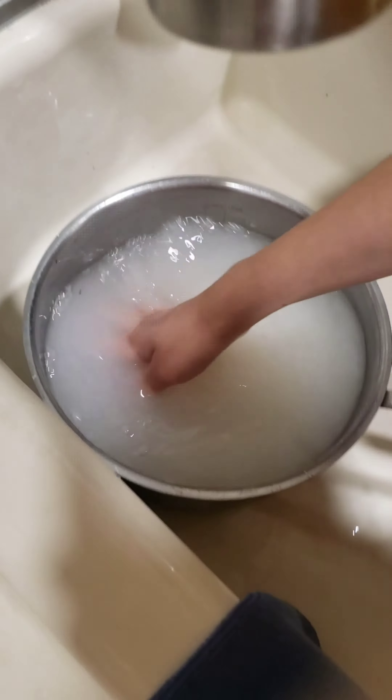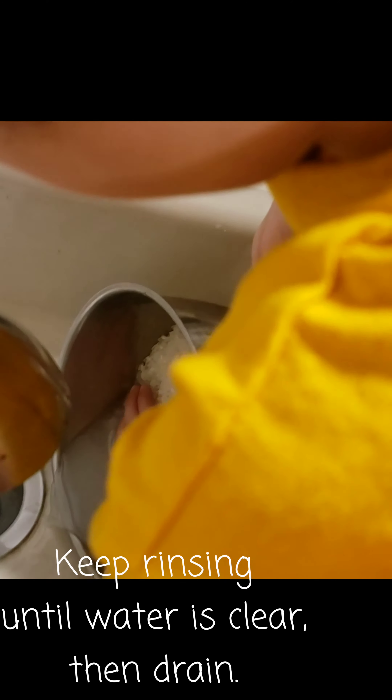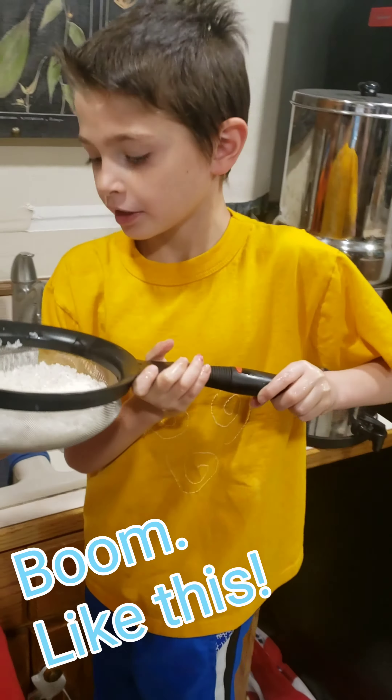So let's see. That is one cup. Then we are going to do another one. And now I am going to take it over to the sink and rinse it. Be right back folks.